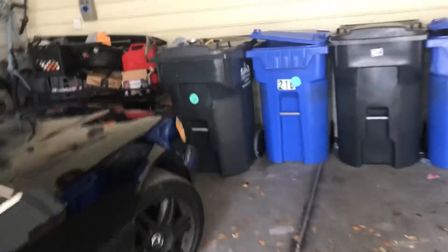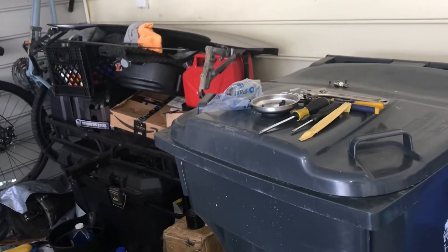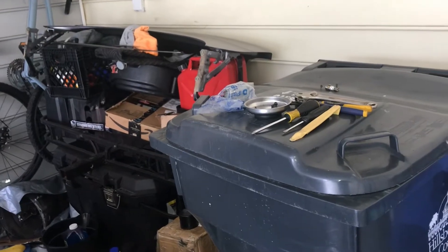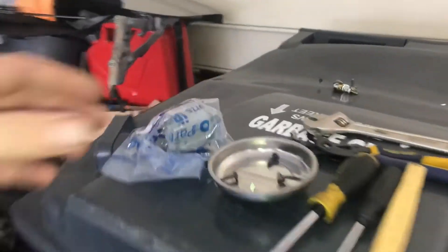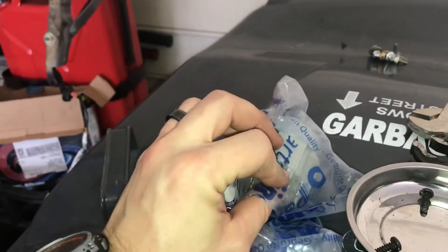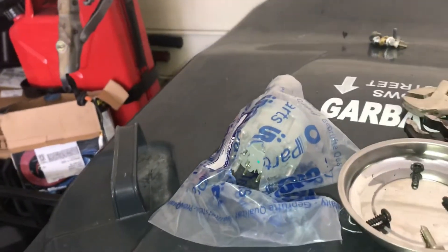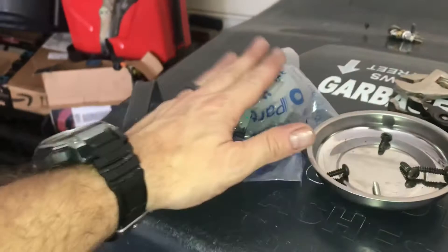Let me show you what you're going to need to do this. It's really not that difficult of a job. I could not find a video like I said earlier, but I was able to find some forums with some instructional things that kind of allowed me to figure this out. The first thing is obviously your replacement part. I picked mine up online at Advance Auto with a 25% discount — I'll put a link in there. I think it was under 30 bucks and it has a one year warranty.